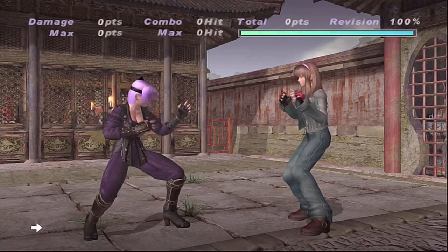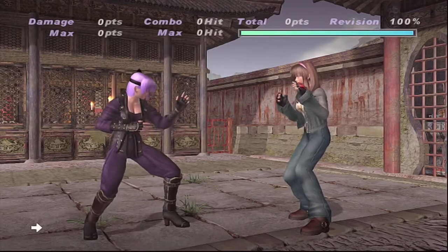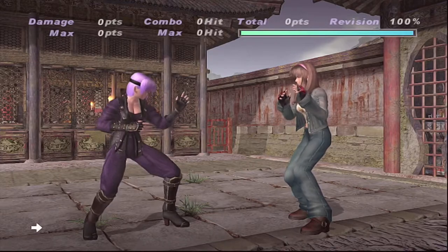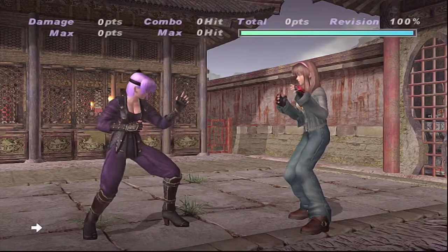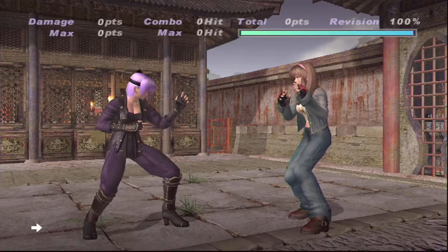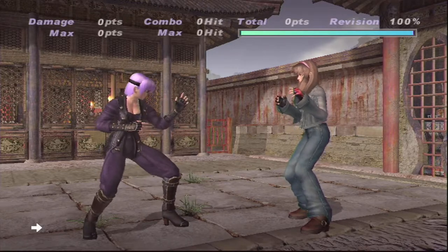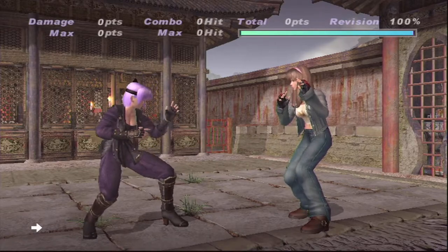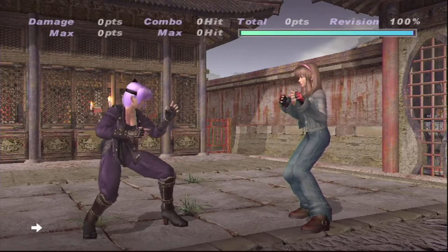Now you can see a little bit of ghosting there, and a lot of people notice that as well. For some people it doesn't matter - I don't really notice it during gameplay. I know it's there because I see it when I'm switching back and forth between the signals, but during gameplay I really don't notice it unless you really look for it.